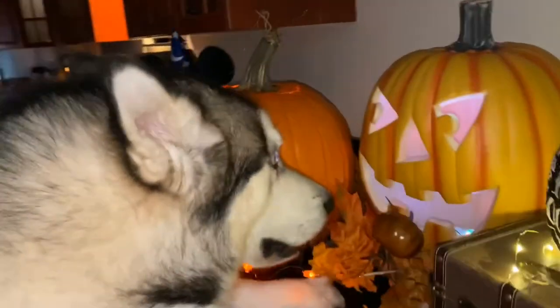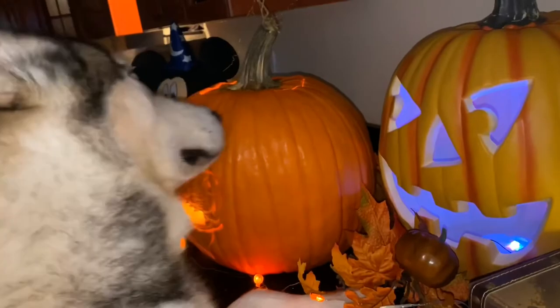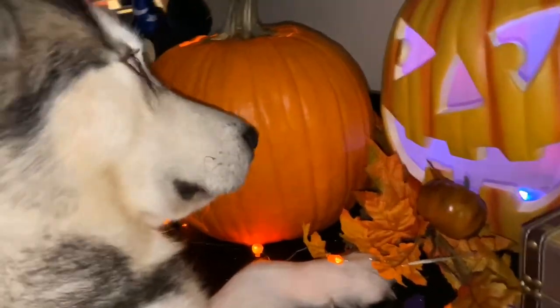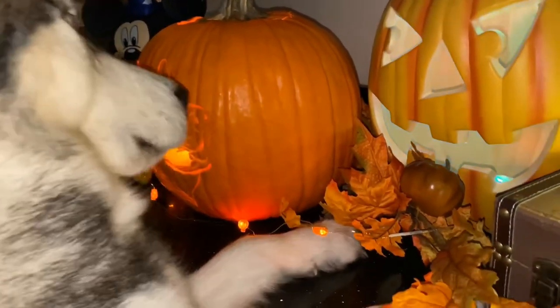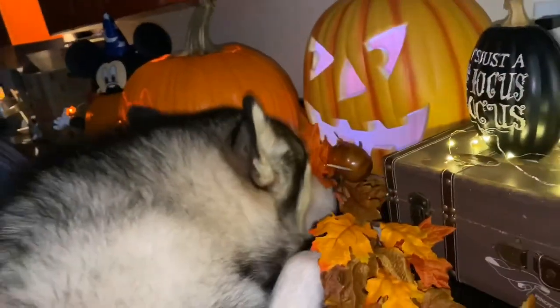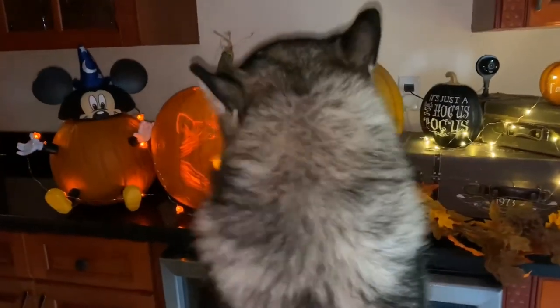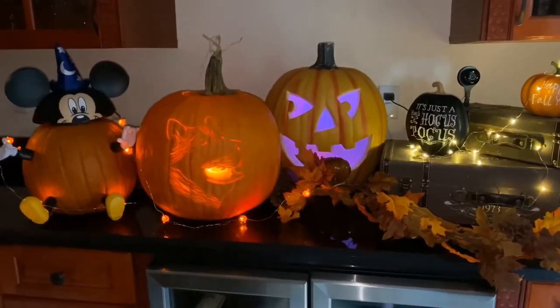Oh boy, look buddy, that's you! That's you, yes it looks like you buddy. It looks like you, right? That's you buddy, what do you think? Not impressed.